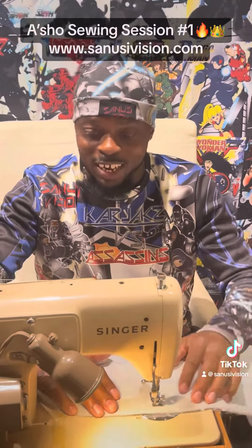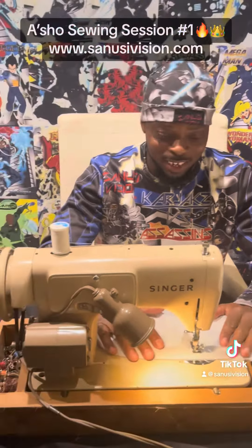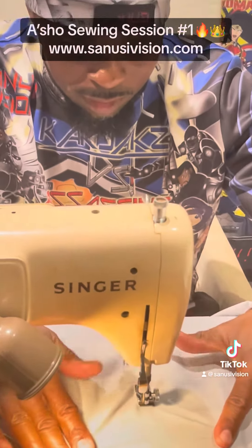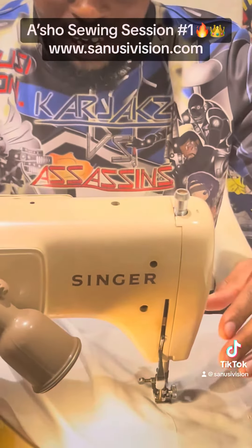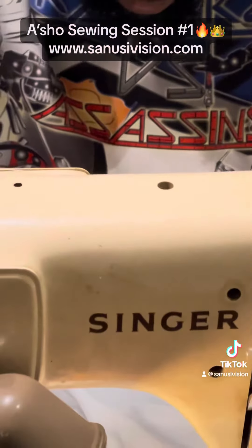You see the machine in action. I got a classic Singer right here, aka the 67 Mustang as I like to call it. Look at that — that's proof of labor, as I like to say.